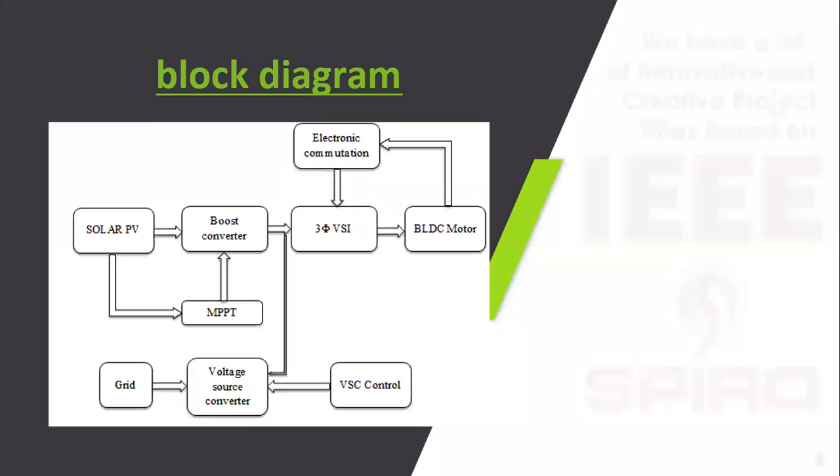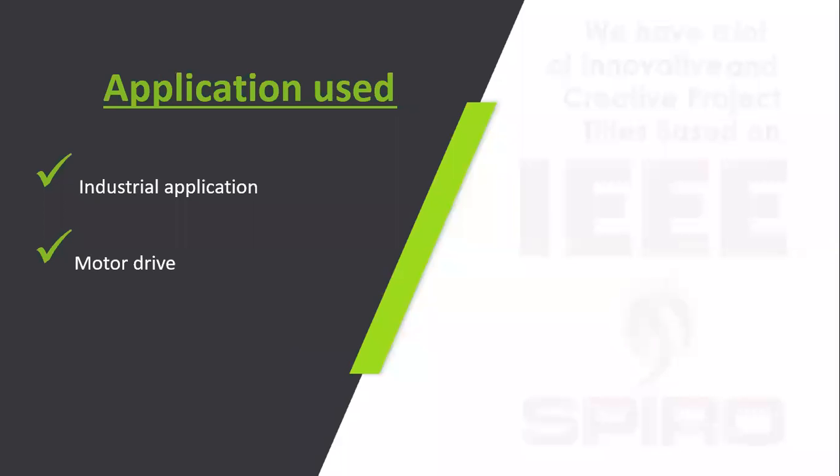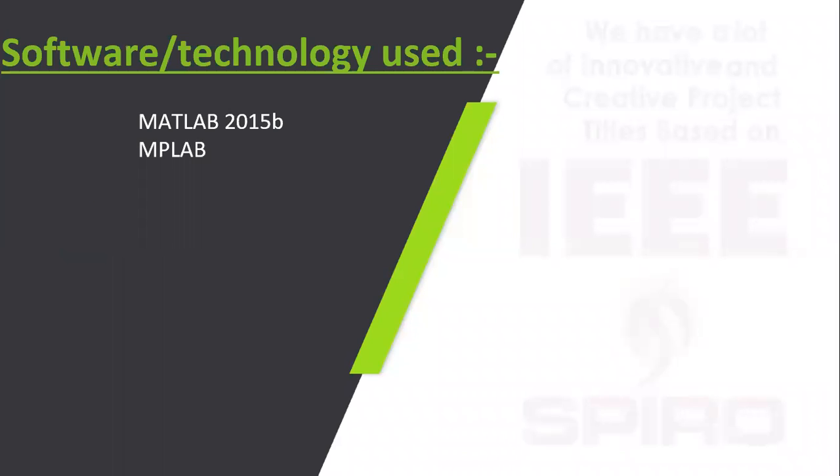As shown in the block diagram, the solar panel feeds a boost converter, then a three-phase voltage source inverter, and then to the BLDC motor. MPPT is used to control the boost converter. For the grid interactive system, a bidirectional voltage source converter is used for the grid side. This software is implemented using MATLAB 2015 version.